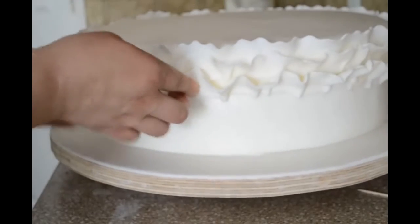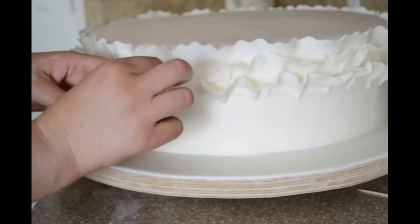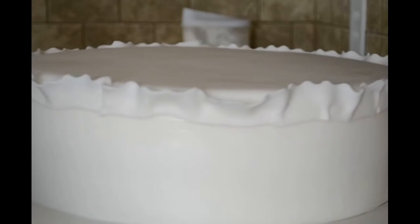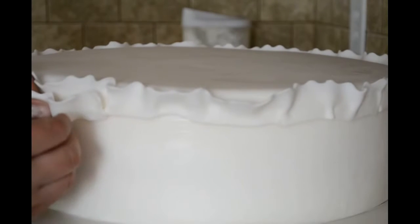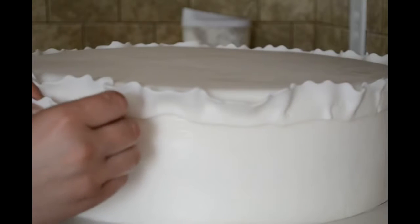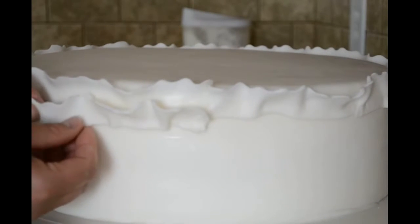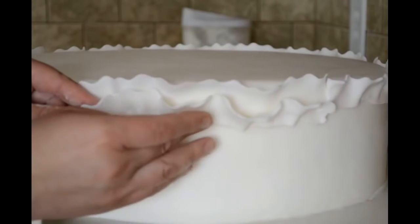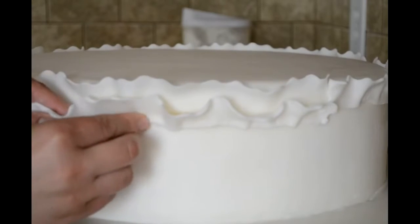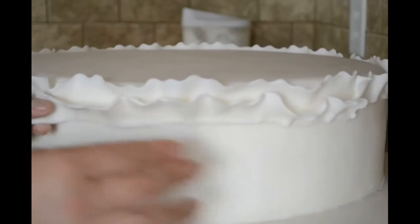This one here is falling so I am just going to use a toothpick. We are going to do the same thing — I will try to make a little ruffle.